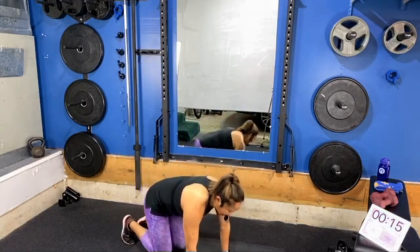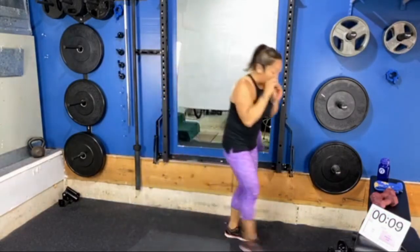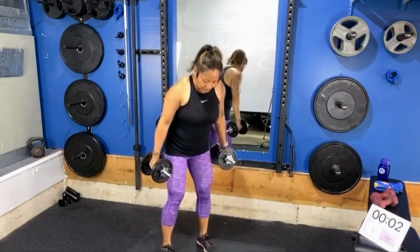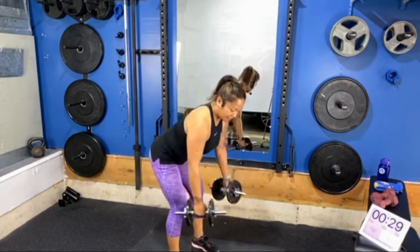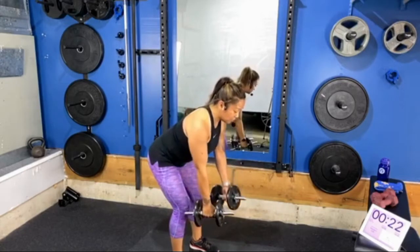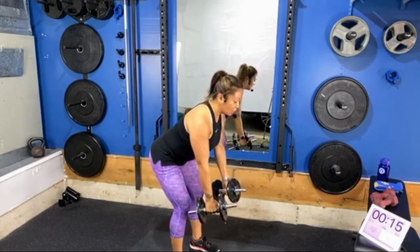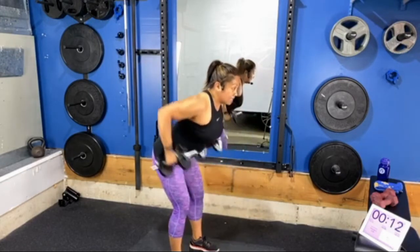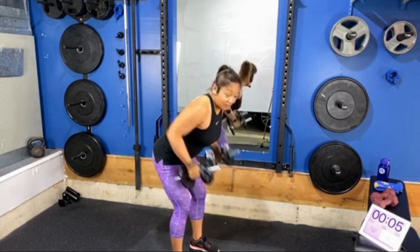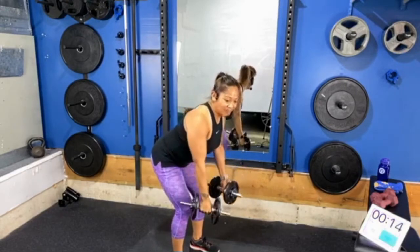Three, two, one — nice work! Give that a shake and let's go ahead and pick up those dumbbells for bent-over rows. Feet will be a little wider than hip-distance, tip forward at the hips, then begin by pulling your arms back. Ensure your toes point forward, press your hips back, lift your chest forward to create a nice long flat spine. Draw your navel in tight, and as you bend your elbows and pull the weights to your side body, squeeze your back.